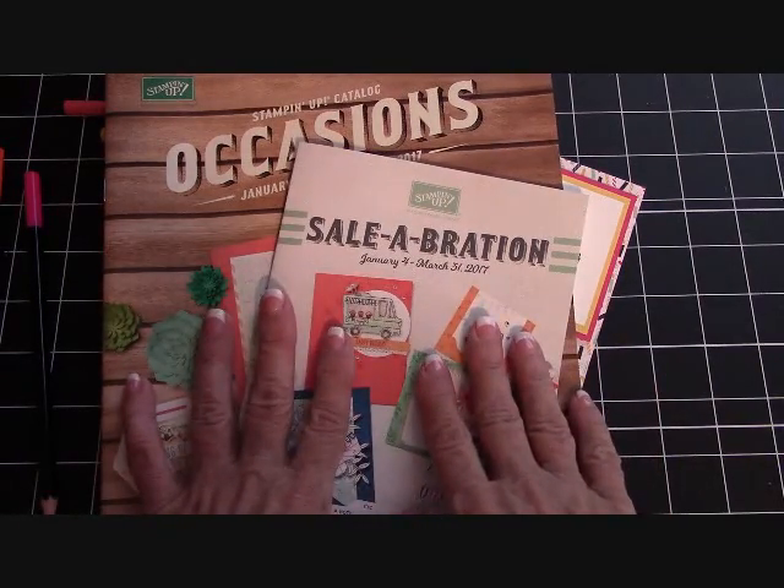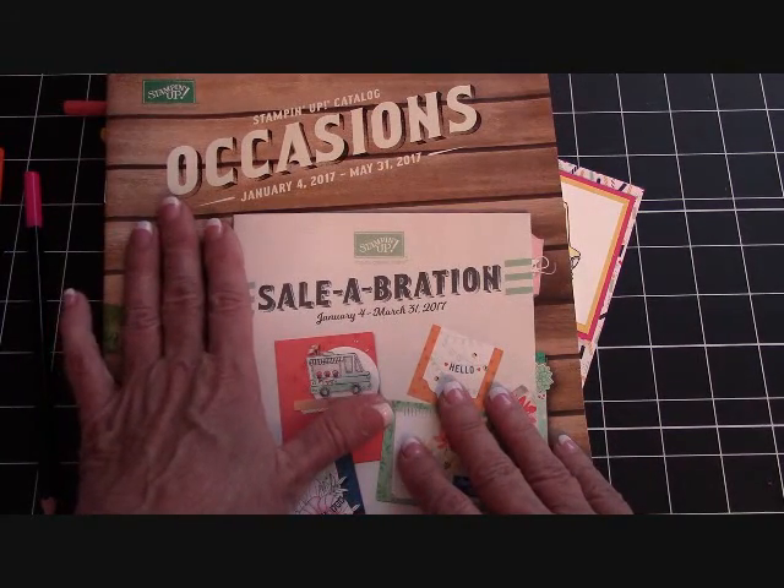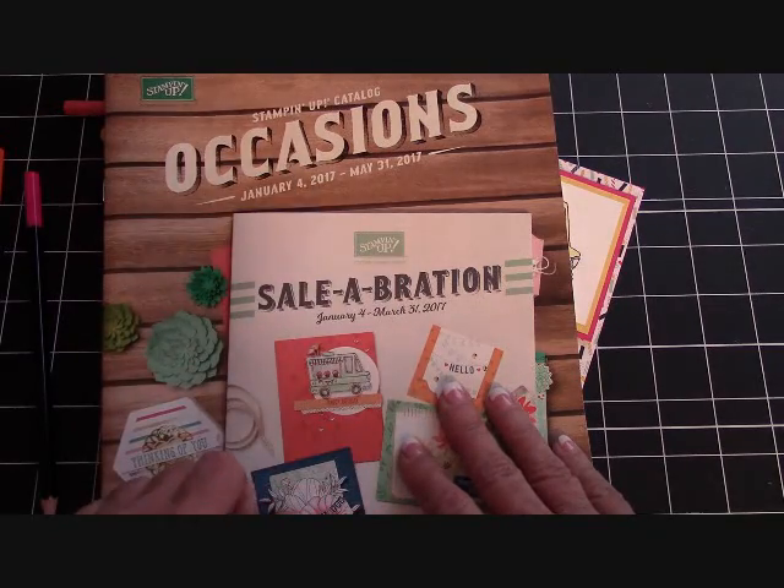Let's go through Celebration. Stampin' Up! is going to launch their Occasions Catalog on January 4th and it runs through May 31st.